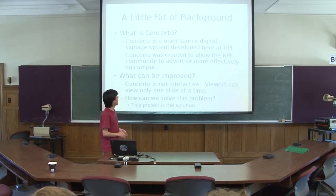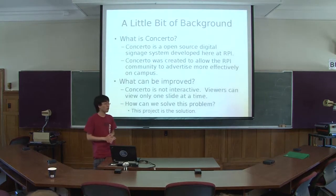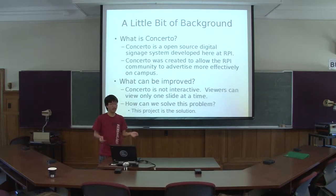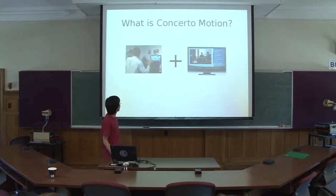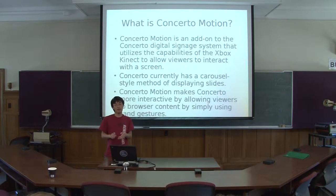It was created back in 2008 to allow the RPI community to advertise more effectively on campus, and for what it's worth, it works quite well. It's as easy as logging into a website to submit content and having it display on multiple screens on campus, along with your favorite news feeds and headlines. There have been some ideas about making it more interactive, and one idea I had was this project called Concerto Motion — an add-on to the Concerto Digital Signs System which utilizes the capabilities of the Xbox Kinect to allow viewers to interact with the screen.